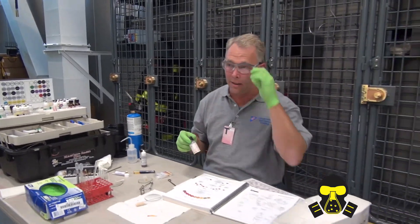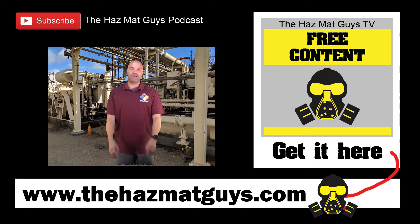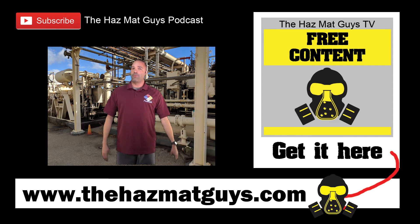All right guys, thank you for taking a minute to look at this and listen. Be sure to go below and subscribe. Go to iTunes and subscribe to the Hazmat Guys podcast, check out the website, get the newsletter at thehasmatguys.com. Keep coming back — we'll have more.